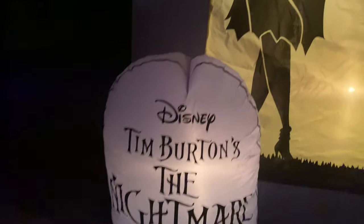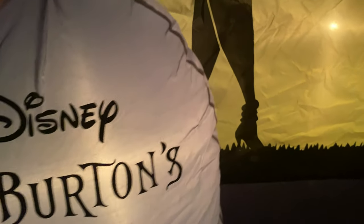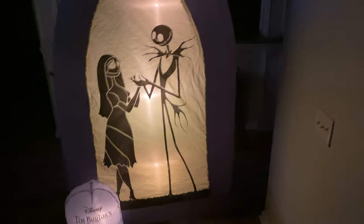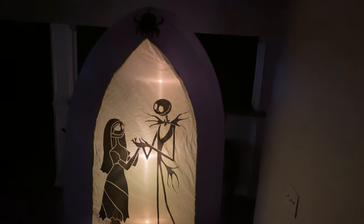The light string is pulling down a little bit right here, but it's okay, it's no problem. This thing lights up really good. The silhouette comes through really well.